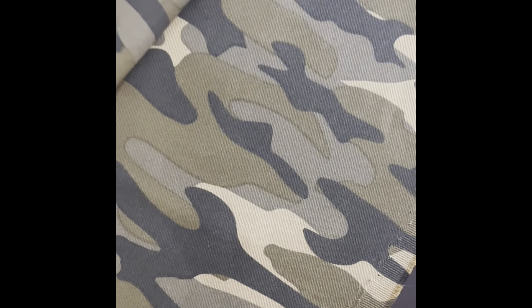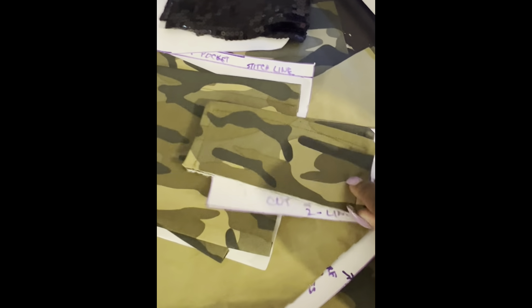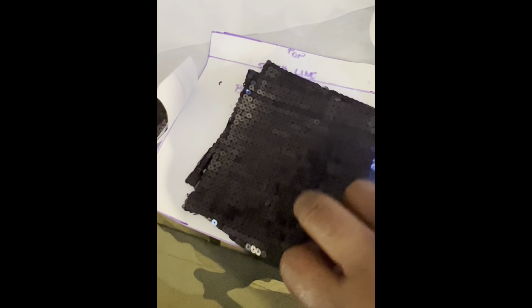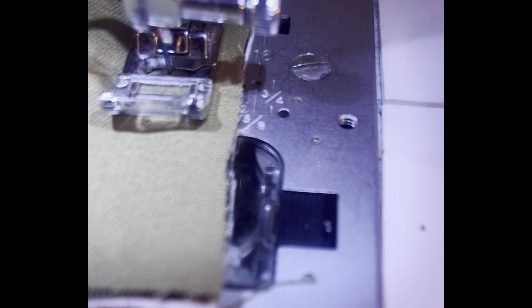So guess what I'm doing this week — my very first pair of cargo pants! First things first, I flat-patterned a wide-leg pants pattern and some cargo pockets. I'd never made cargo pockets before, so I just went ahead and Googled the sizing of the pockets, and this is what I came up with. And you know me, I'm going to put some sequins on it.